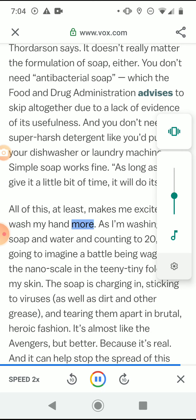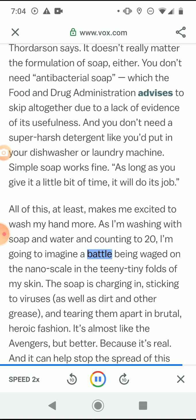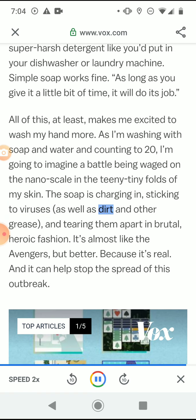All of this makes me excited to wash my hands more. As I'm washing with soap and water and counting to 20, I'm going to imagine a battle being waged on the nano scale in the tiny folds of my skin — the soap charging in, sticking to viruses as well as dirt and other grease, and tearing them apart in brutal, heroic fashion. It's almost like the Avengers, but better, because it's real and it can help stop the spread of this outbreak.